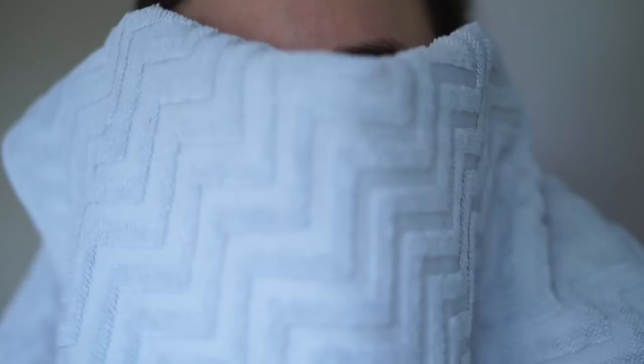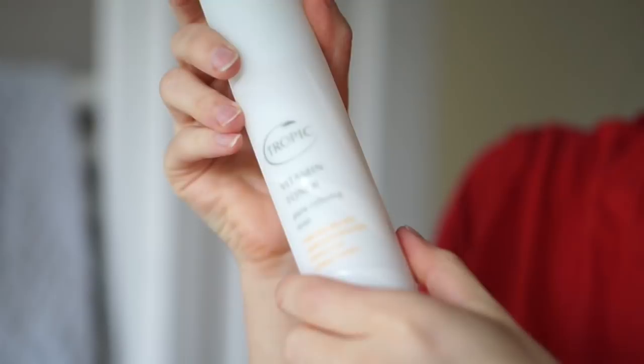The second product I'm going to use is the Vitamin Toner. With this, I literally just spray it onto my face two to three times and let it air dry.